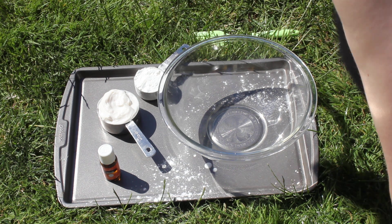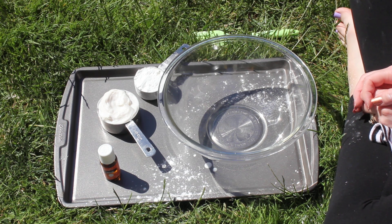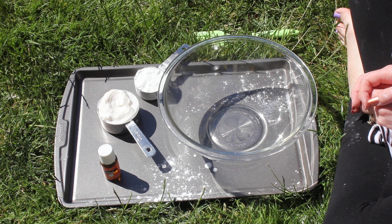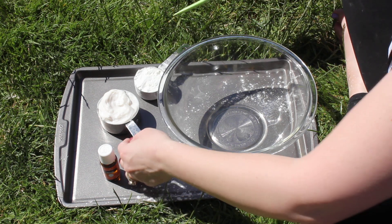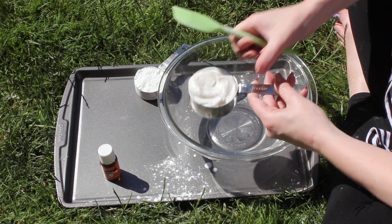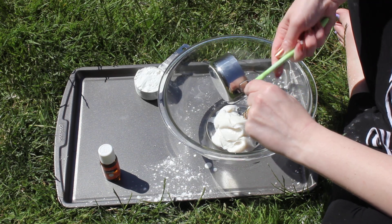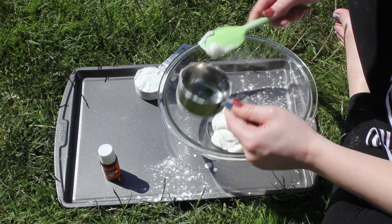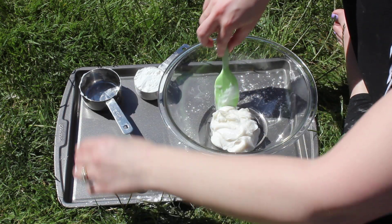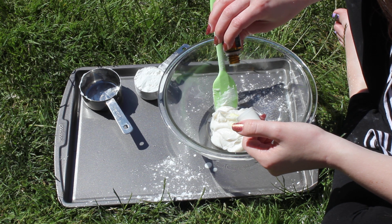Hi dragonflies, it's Miss Elizabeth and what I'm gonna do is I'm gonna try to make a kind of slime. I tried the recipe that you got in your little booklet but it didn't work very well, so I'm gonna try this combination and see if we get some better results. I have half a cup of lotion and I'm gonna put this in my bowl. This lotion is the unscented kind and I'm gonna add a couple drops of orange essential oil.